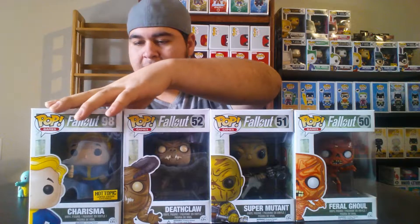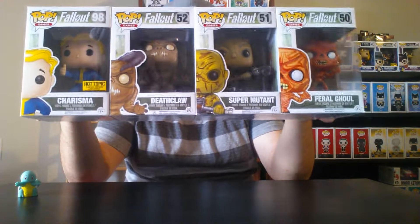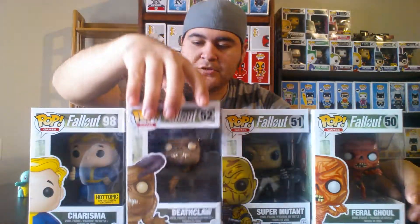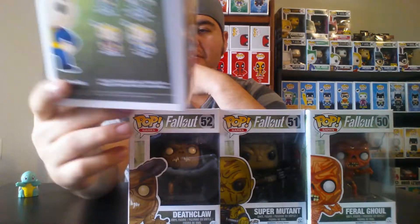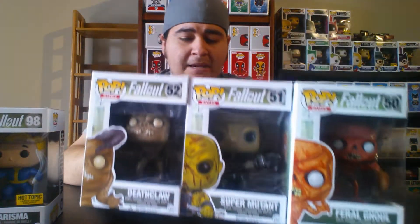I'm going to show you all four of these Fallout pops together. I love Fallout. We have numbers 50, 51, and 52 — the Ghoul, Super Mutant, and Deathclaw. I got these three at FYE when they had a buy-two-get-one-half-off sale. These are pretty common. And then number 98, the Charisma Pop, which I actually got from a Mystery Box. It's pretty cool looking, but I really wished I got the Toughness, Manic, or Skeleton Animatronic one instead.